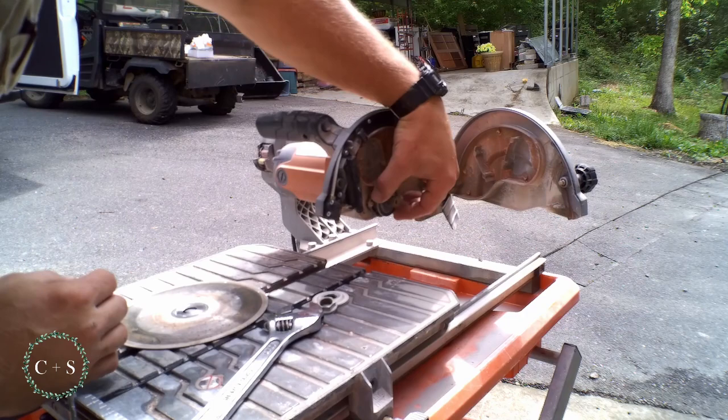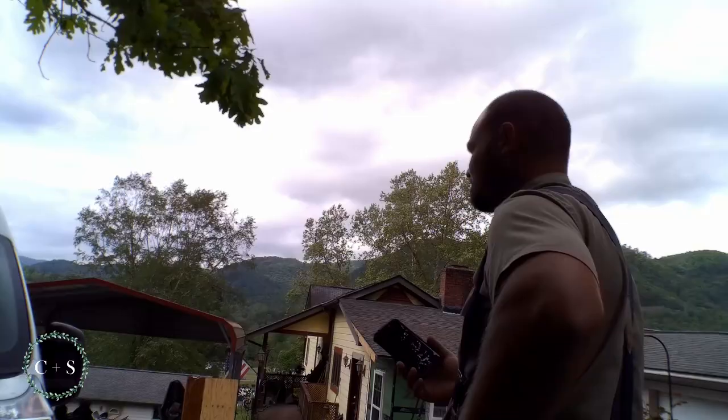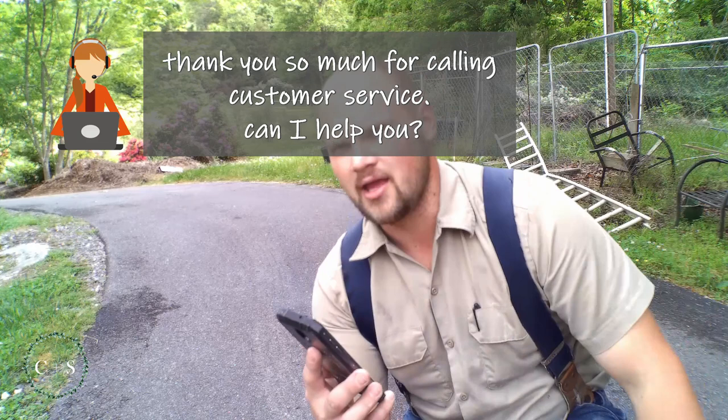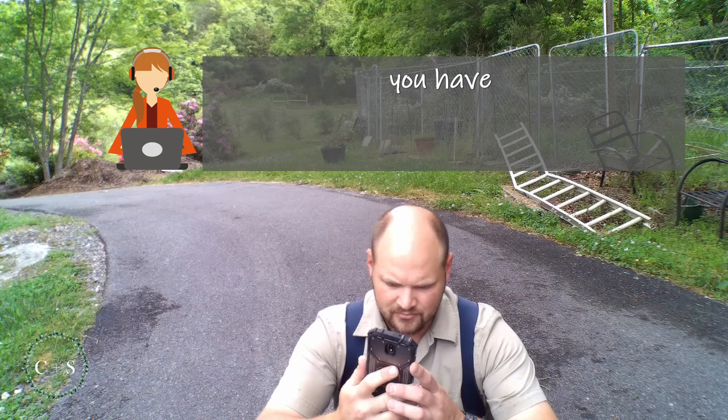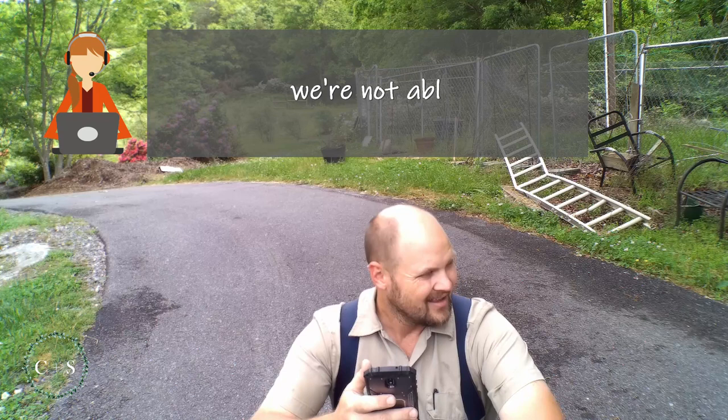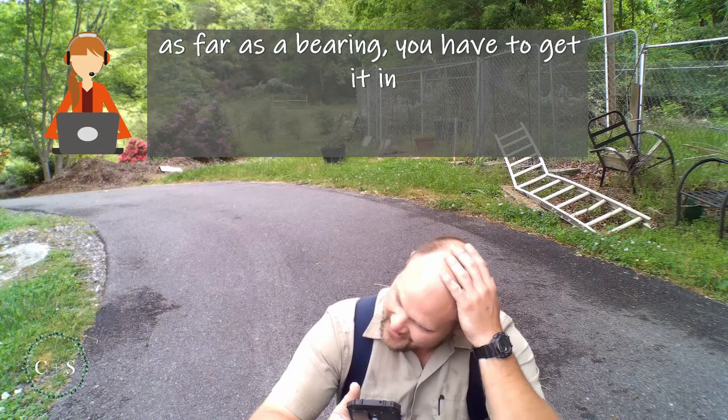Yeah, that's definitely the bearing. It looks like it should be replaceable. We're calling the Ridgid service line. So much for calling customer service — I've got a Ridgid tile saw and it seems like the bearing is going out. The blade's got a wobble to it. You have to take your product into one of our service centers to undergo the warranty repair process. Can you just send me the bearing? I don't have that much time. We're not able to send out the bearing. If you have a defective part, as far as a bearing, you have to take it into a service center. It's not something we can send out under warranty.